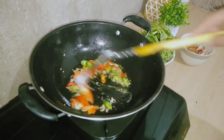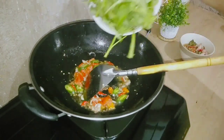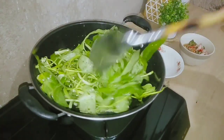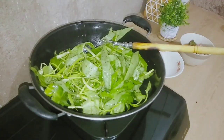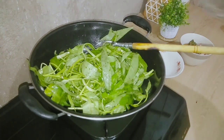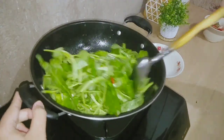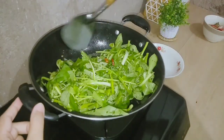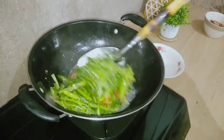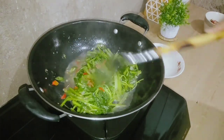Aku tuh kalau masak kangkung nggak ditambahin bumbu yang lain-lain gitu ya, karena emang di rumahku tuh nggak ada. Yaudah ini tuh aku masukin aja si kangkungnya, terus aku tambahin air sedikit aja. Kapan hari aku pernah masak kangkung, nambahin airnya kebanyakan, jadinya tuh sayur kangkung, bukan tumis kangkung soalnya emang airnya banyak banget. Pokoknya kalau masak kangkung kayak gini tuh jangan lama-lama, biar nanti kalau misalkan dimakan tuh masih kres-kres gitu.